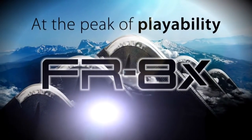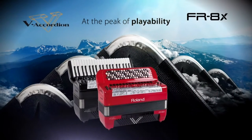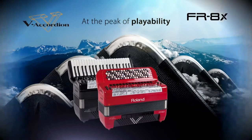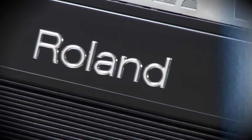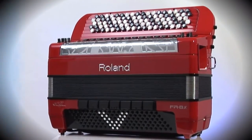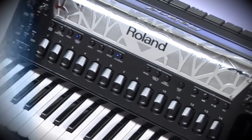FR8X at the peak of playability. Roland, with this jewel of technology, has remodeled the top class B accordion thanks to its new look and some important technical features. The FR8X is a perfect instrument for all accordionists — innovation, technology,